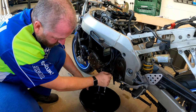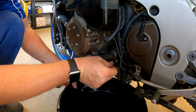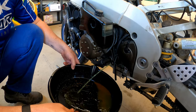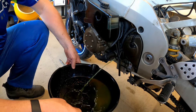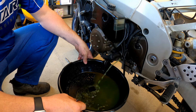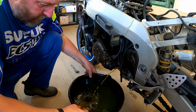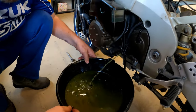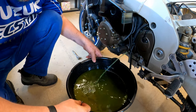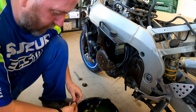Then we remove the drain plug - and there we go. As you can see that doesn't look a particularly nice color. In fact it actually smells disgusting. We'll allow all that to drain out. There's what looks to be limescale in there as well, so I would imagine somebody at some point has probably used tap water instead of distilled water like you should. I can't say I'm surprised on this bike though.